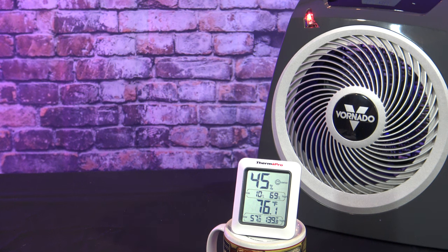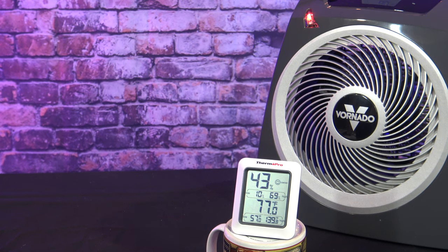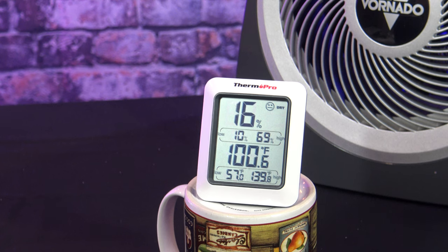Now I'm going to test the actual heat output of this unit. I've got my ThermPro 10 inches away from the unit and came back in 10 minutes. The heat output is 100.6 degrees. I've tested a lot of portable heaters in the past and they've ranged from about 98 degrees to 137 degrees, so this is on the low end of the heat output.